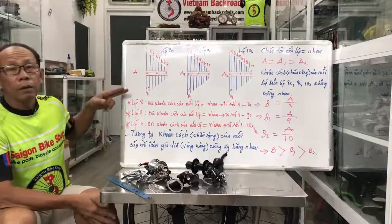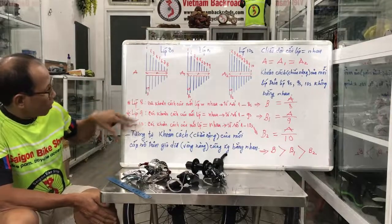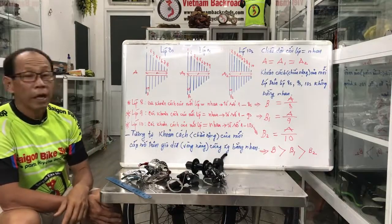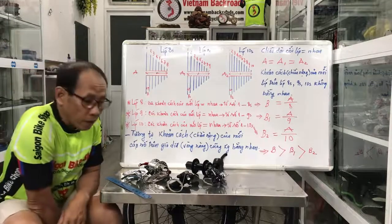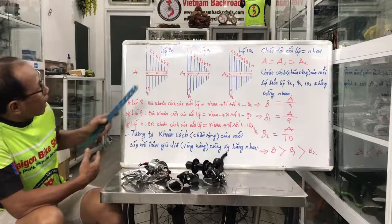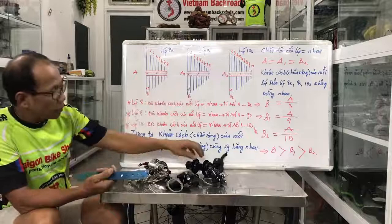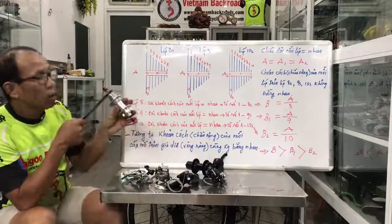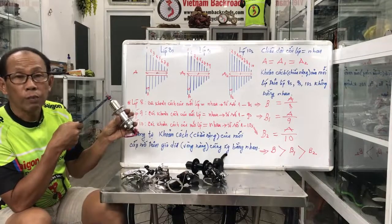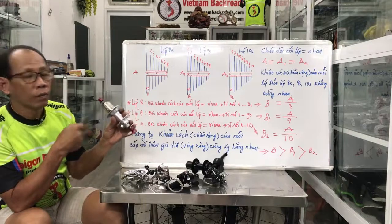Khi trên bảng tôi vẽ những cái xích, các mạch xích đơn giản để chúng ta nhìn rõ hơn, đặc biệt là những người mới. Bây giờ các bạn có thể nhìn cái dây 8, dây 9, dây 10. Thì biết 8, 9, 10 — các bạn có biết 8, 9, 10 bằng nhau không? Chúng ta dùng được dây xích của 8 thì dây xích của 10 cũng bằng nhau.